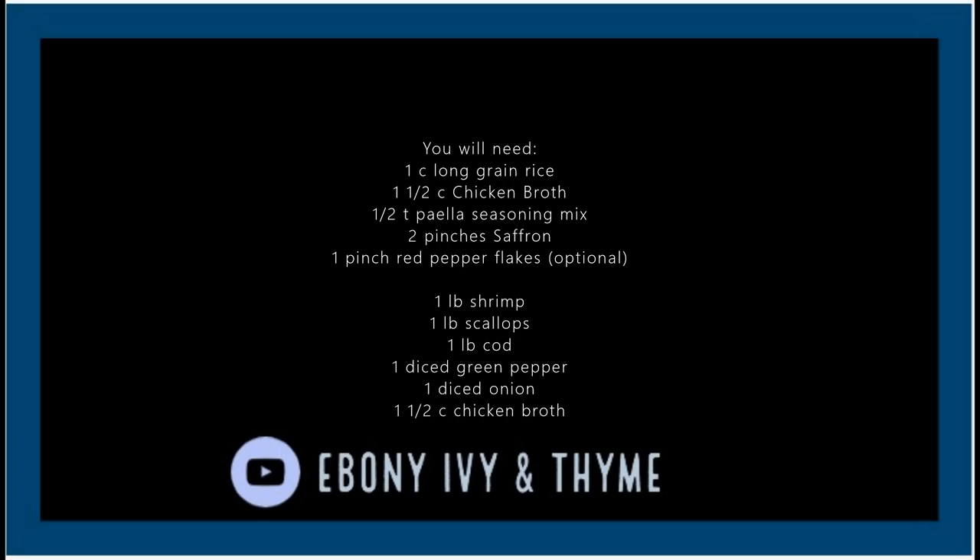You're going to add in two pinches of saffron down into your liquid, and of course you're going to need salt and pepper. You want to make sure that you stir that liquid up really well, because you do not want any of that to end up on the container. You want to make sure that all those seasonings go into the actual mix and into the rice itself as it cooks.